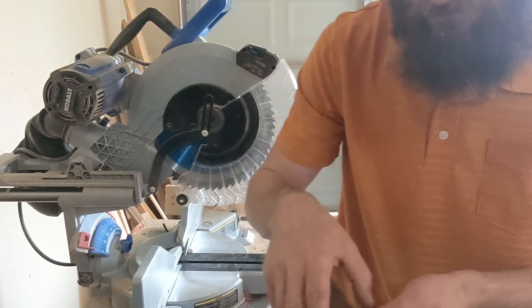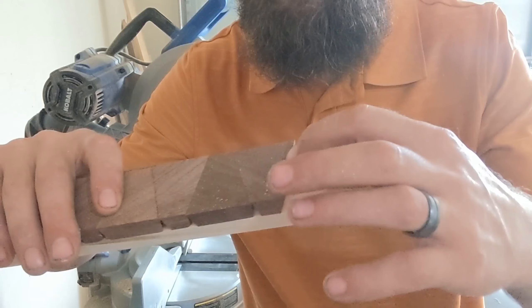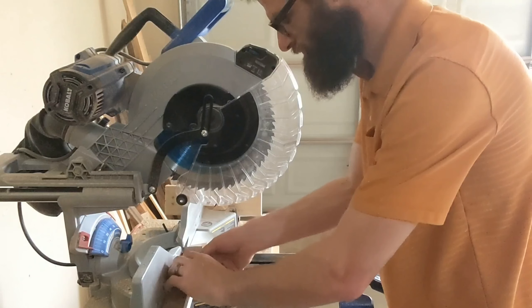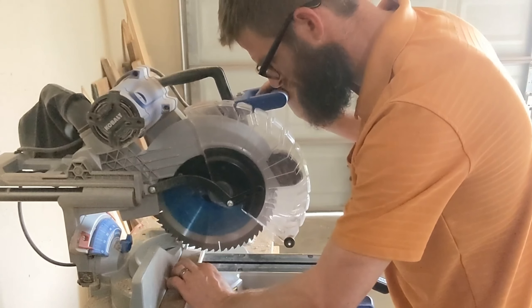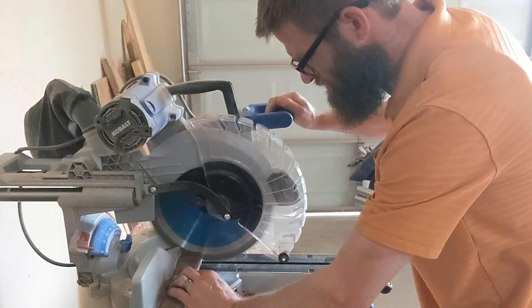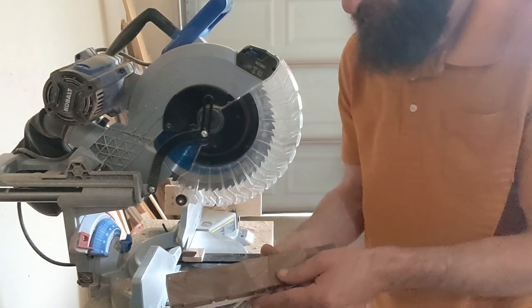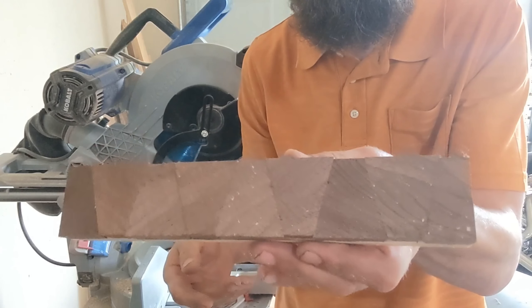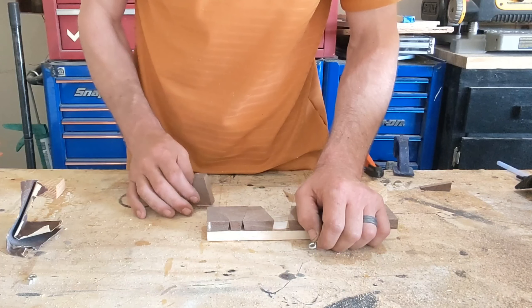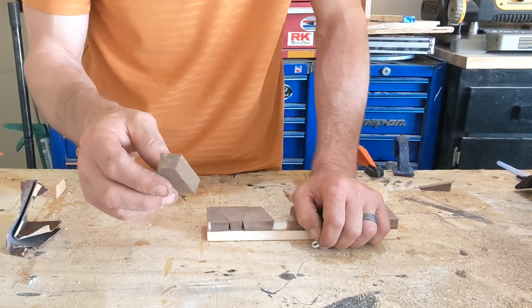All I'm doing is taking one saw-tooth blade right off this edge to kind of square it up. Now that we've got everything sanded and squared up, we're going to take a drill.